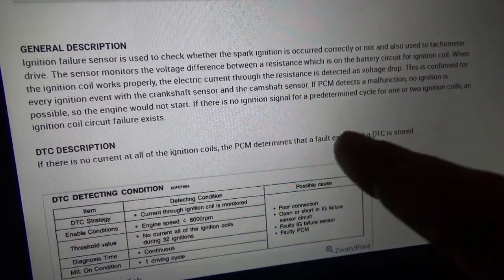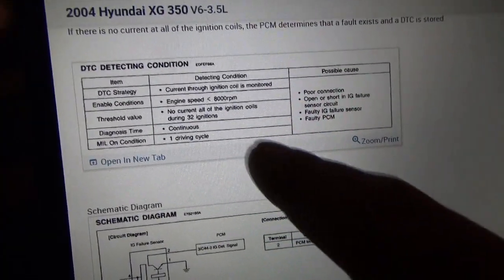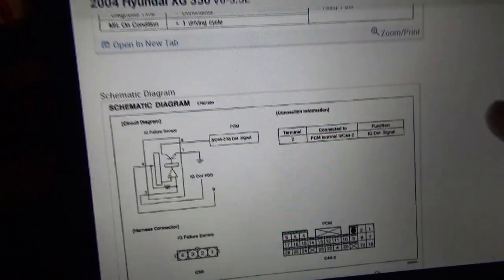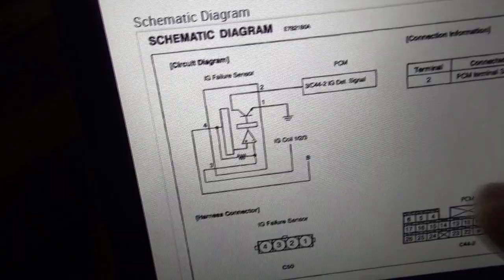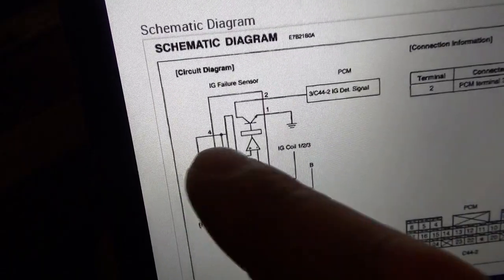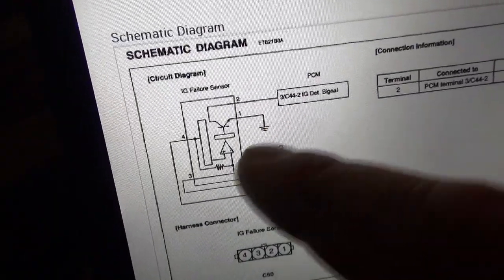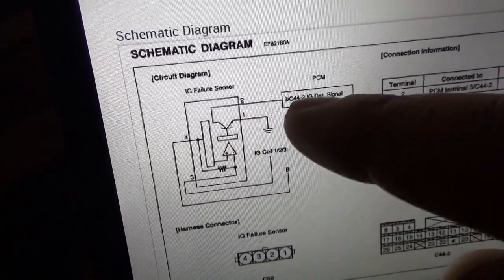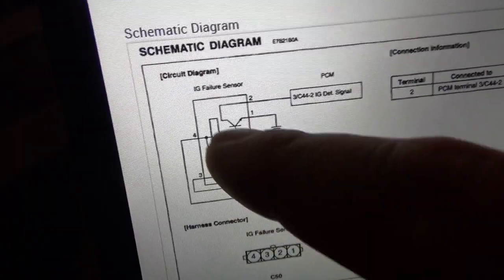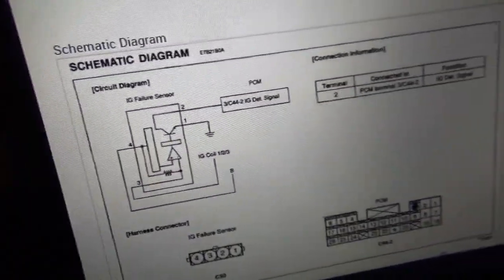The PCM detects a malfunction when there's no ignition possible — engine would not start. No current across all of the ignition coils during 32 ignitions. Here's a little schematic of this sensor: we have a power and a ground, then the power goes through a resistor and out to the ignition coils one, two, and three. The last wire looks like a square pulse — whenever this comparator sees current, it turns on this transistor and pulls down the signal coming from the tachometer and the PCM.